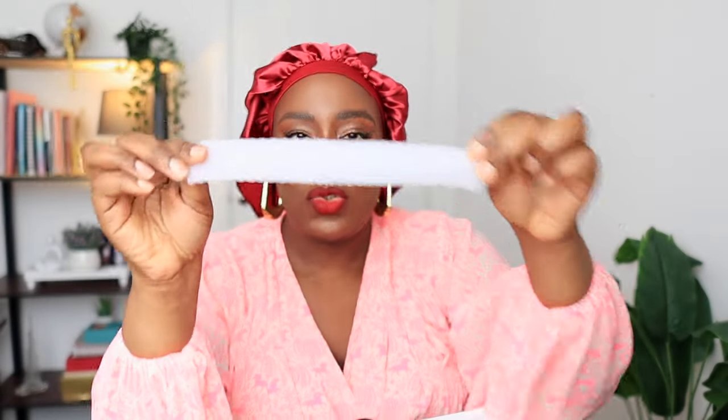You also get an edge brush, an organza bag for storing your wig, and a wig cap — I like this wig cap, I love the brown color. You have a sticker for labeling your box so if you have lots of wigs you can label each one so you know what's inside without opening it. And then you have this band which is for securing your wig to your head.